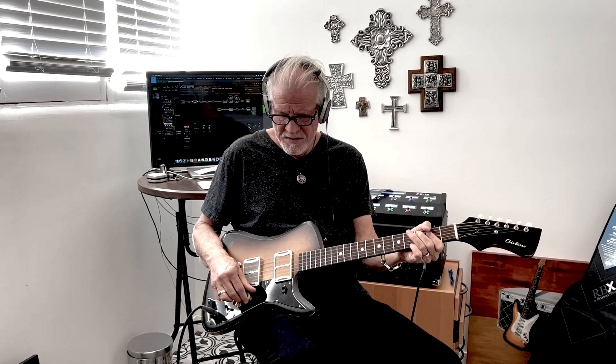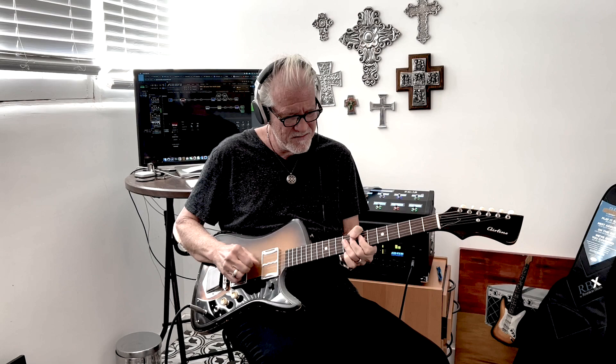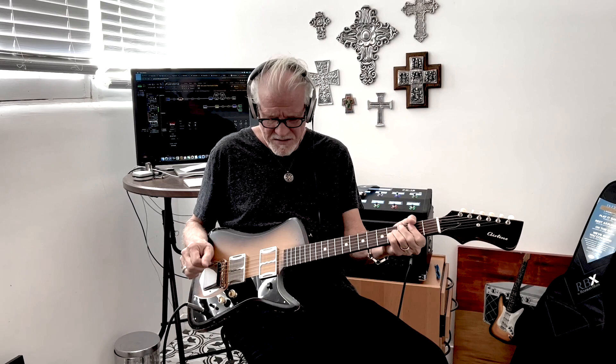And you're going to say, surely Lance, it won't work with a fuzz with both pickups on — it'll get crappy sounding. And I'm going to say nope, it's going to do this. Back to the bridge.